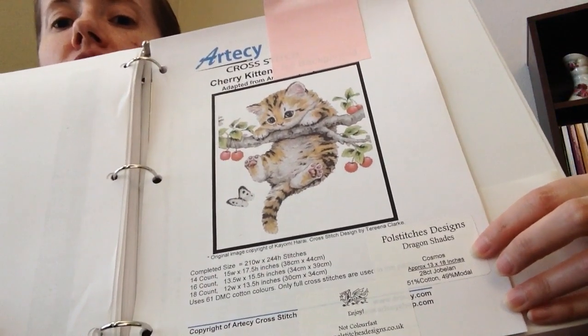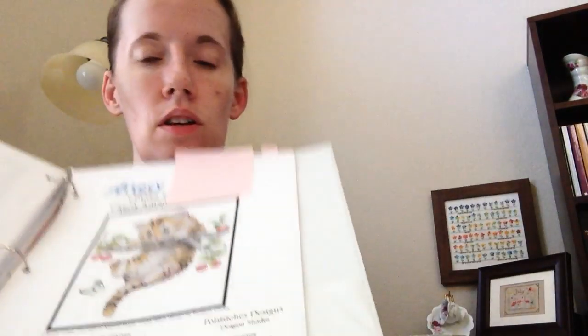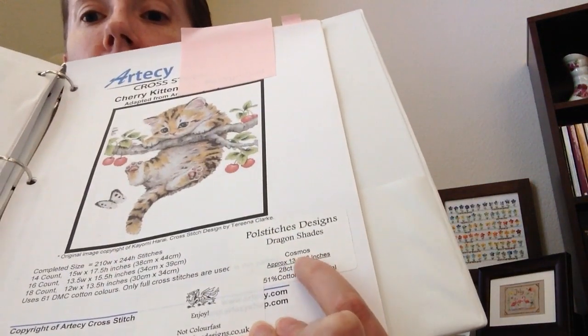So it's Pull Stitches, Dragon Shades — no, Dragon Shades is the style, it's Cosmos. That's the actual name: Cosmos. I only got one day on this instead of two or three like I was hoping, but it's better than nothing.